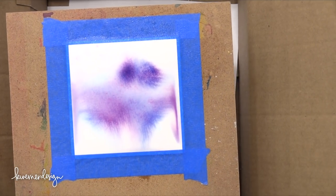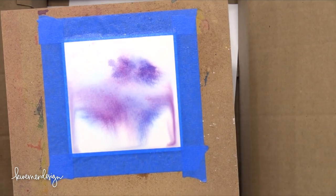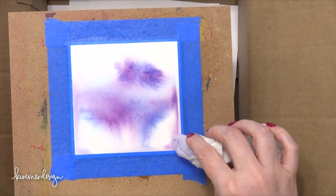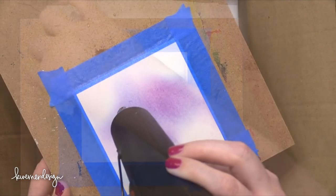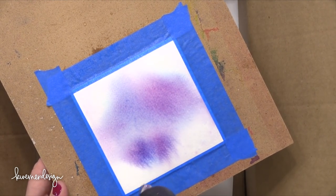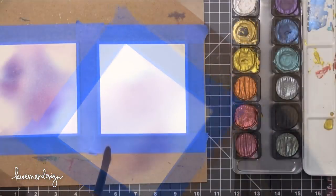Those two spots in the top corner weren't really spreading as much as I wanted them to, so I just tapped them with a wet paintbrush and it helped get those colors moving. Here I am sopping up some more of that water around the edges, and then in order to stop the color from moving, I used my heat tool to speed up the drying process. This just helps prevent any weird edges that might occur.